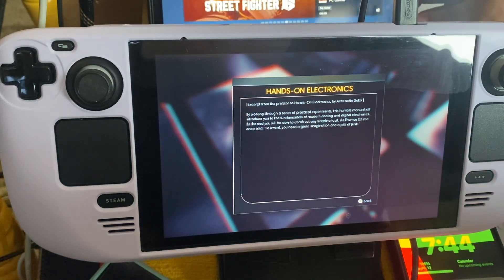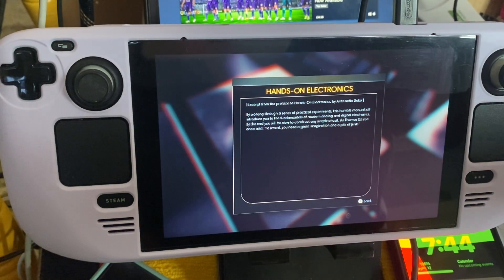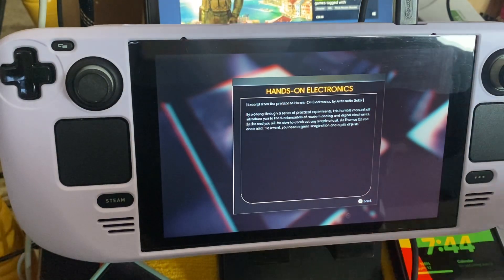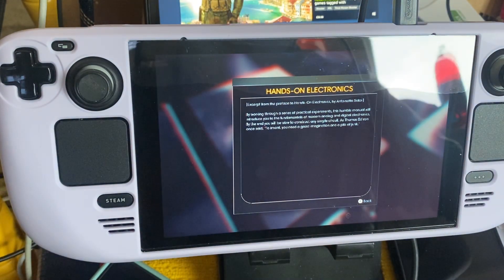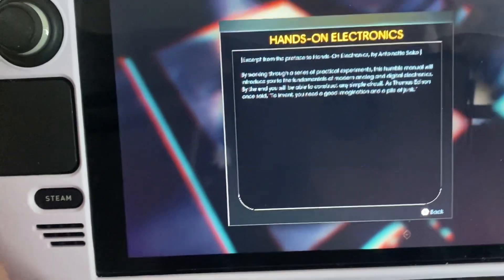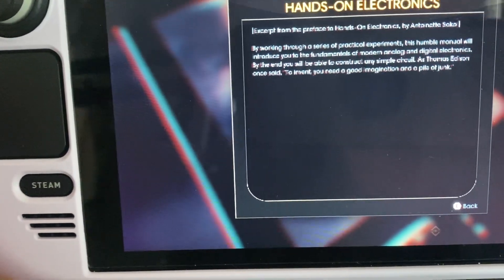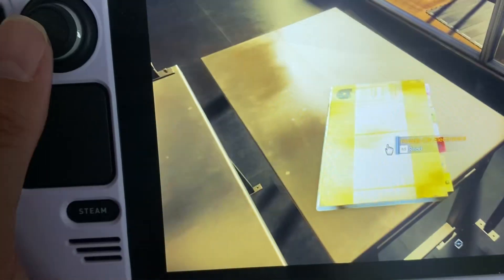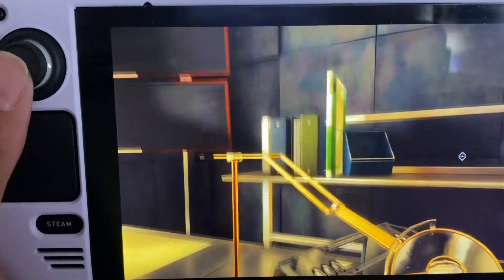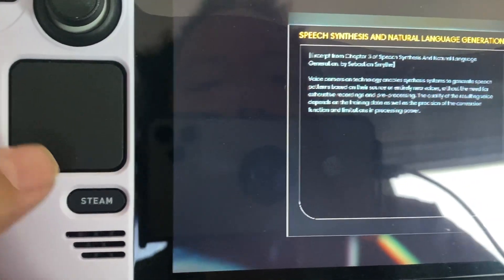Everything I'm pointing at says 'search' — so I'm searching anything that might be useful. I don't want to leave this apartment without collecting everything. The writing on this is quite small. I need the password, so I'm holding the screen close to find it. I'll look for a way to zoom in via the settings.